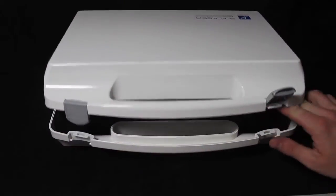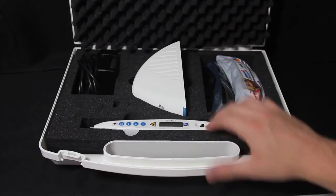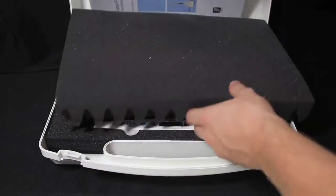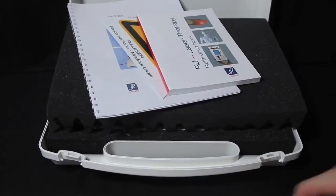Your laser pen will be delivered with a hard shell carrying case, and inside you will find the laser pen, a docking station, power supply, and two pairs of laser safety goggles. You will also find inside the lid your user manual, warning sign, and a copy of the RJ Laser Therapy reference book.